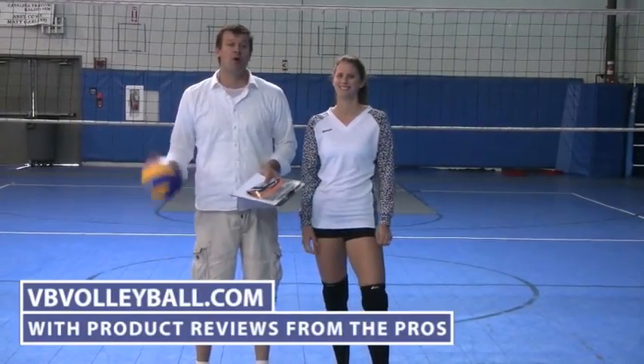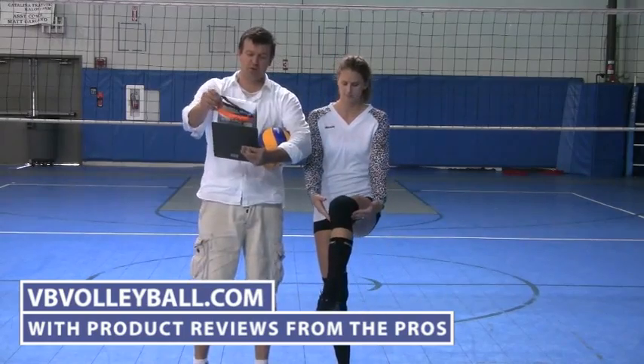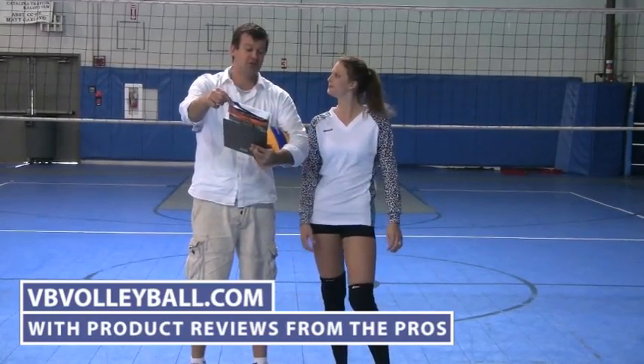Hi, welcome to bbvolleyball.com. Today we're going to be reviewing some knee pads. I'm here to review the A6 gel conform knee pad.